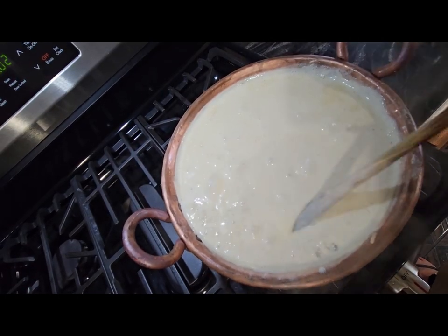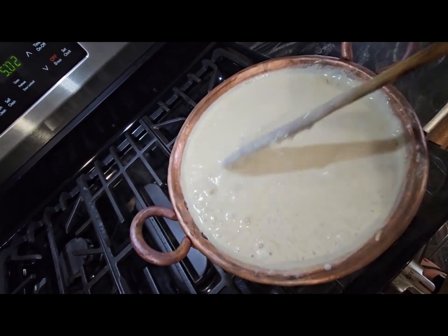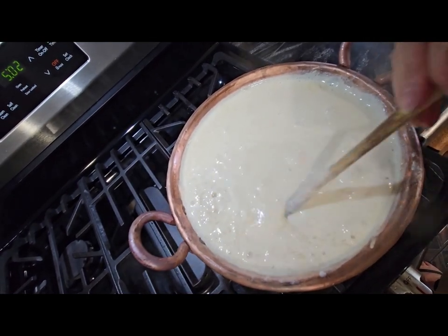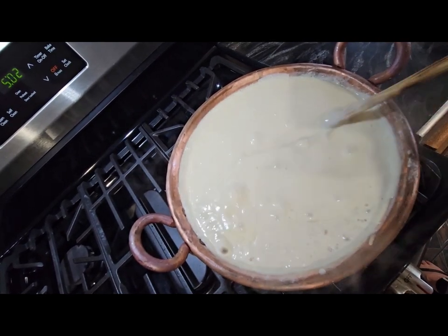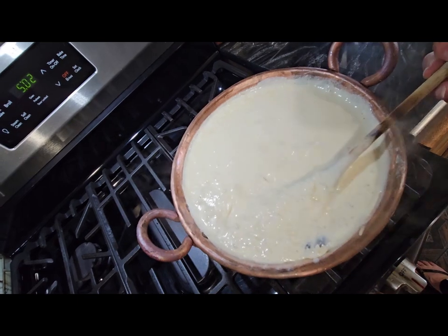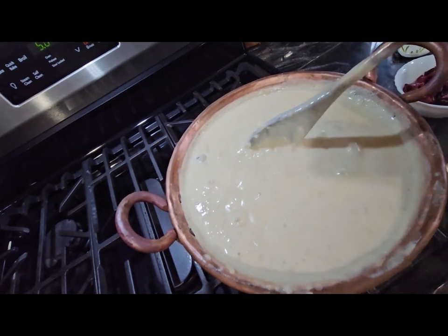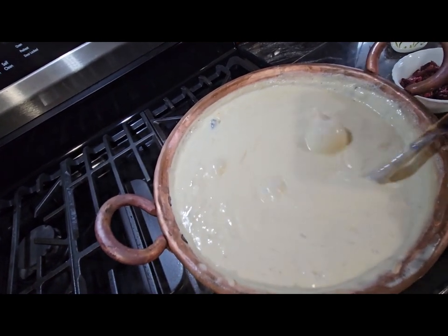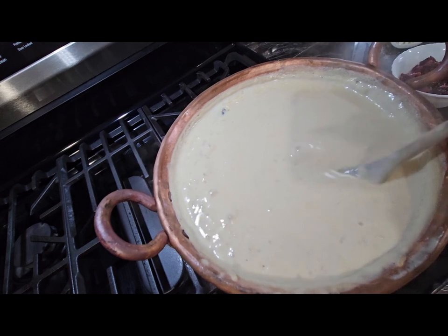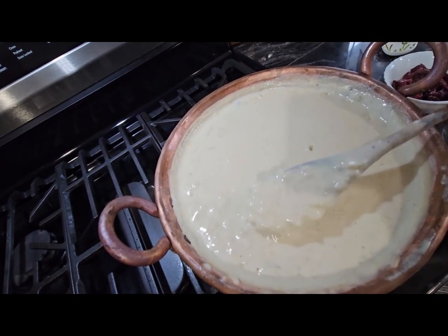Always keep an eye on your rice. You can leave it as thick as you want it — I'm going to leave it for a little while more, a little more thicker. If you want it thicker, you just cook it longer. I think I'm going to leave it like this, I like it like this.